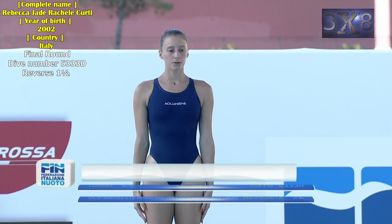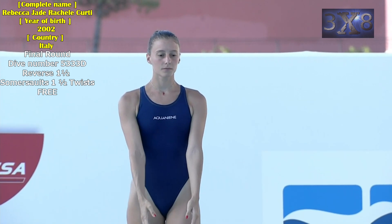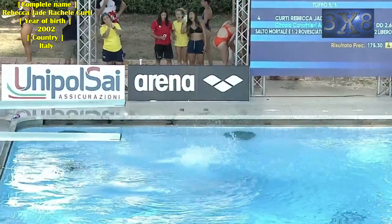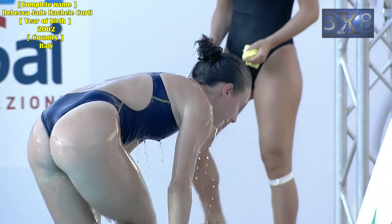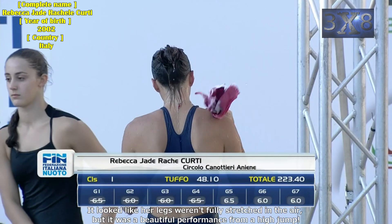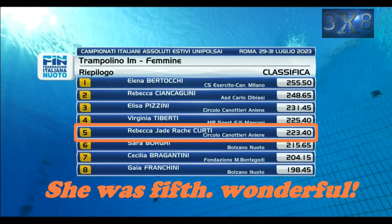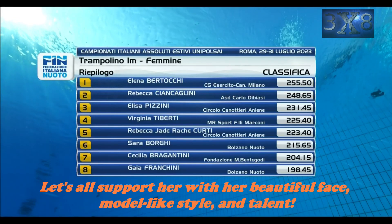Final round, dive number 5333d: reverse one and a half somersaults, one and a half twists, free. Nice dive! It looked like her legs weren't fully stretched in the air, but it was a beautiful performance. From a high jump, she finished fifth. Wonderful — let's all support her with her beautiful face, model-like style, and talent!